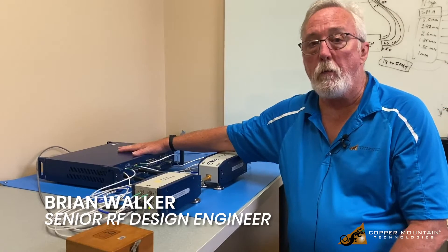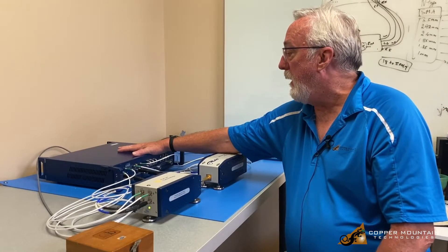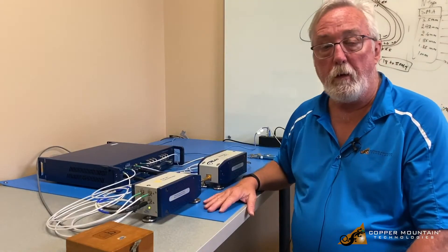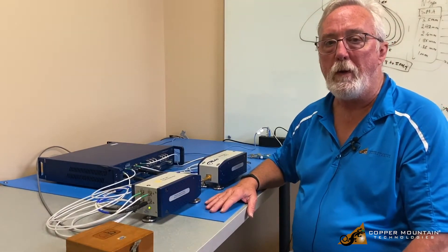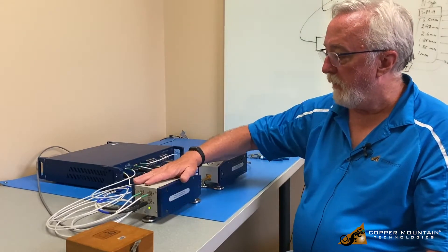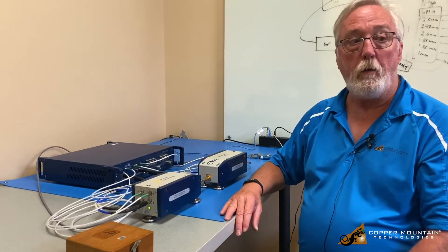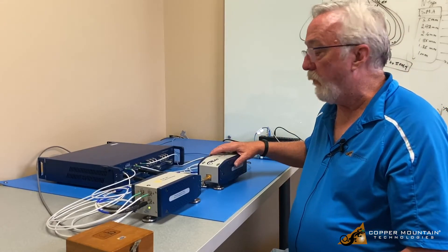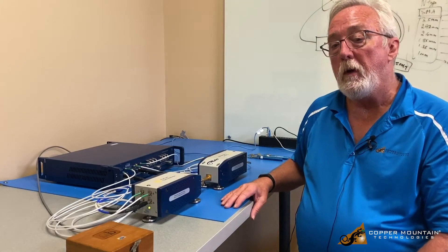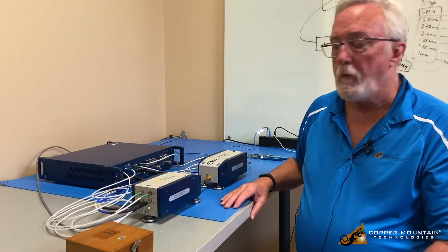Hello, my name is Brian Walker with Copper Mountain Technologies. This afternoon I want to show you a C4409 extender system. The VNA with extenders can get your measurements all the way from 100 kilohertz up to 110 gigahertz in bands. This is our F12 system, and it's a 60 to 90 gigahertz extender system, suitable for measuring radar materials for automotive and other applications in that band.